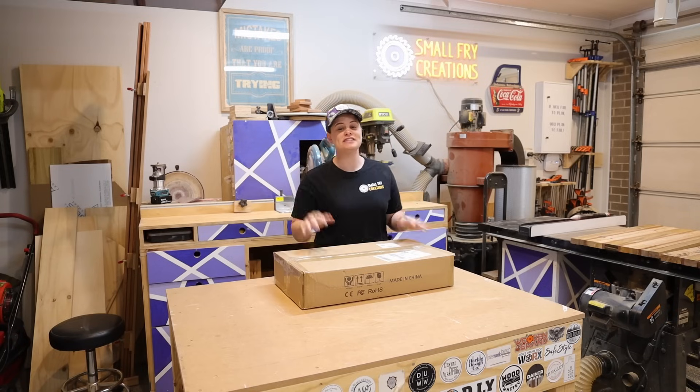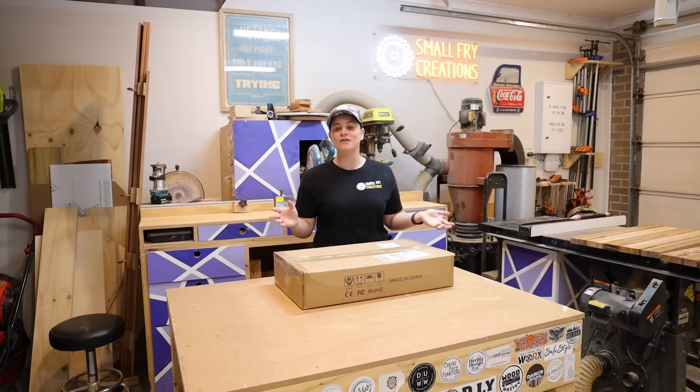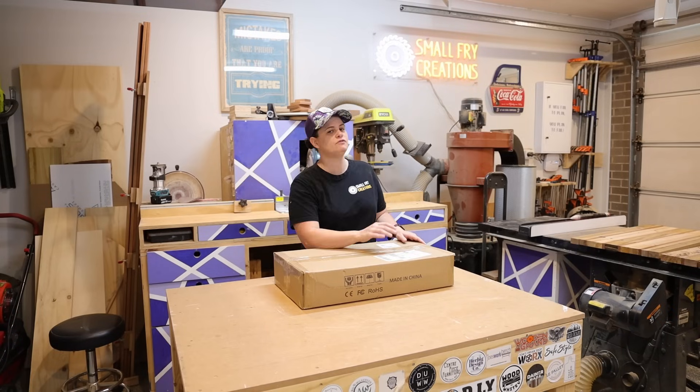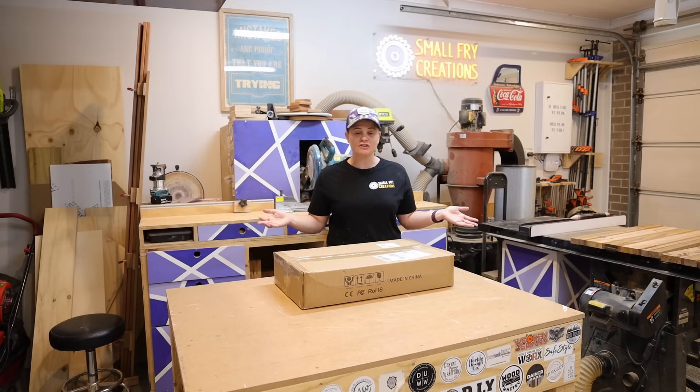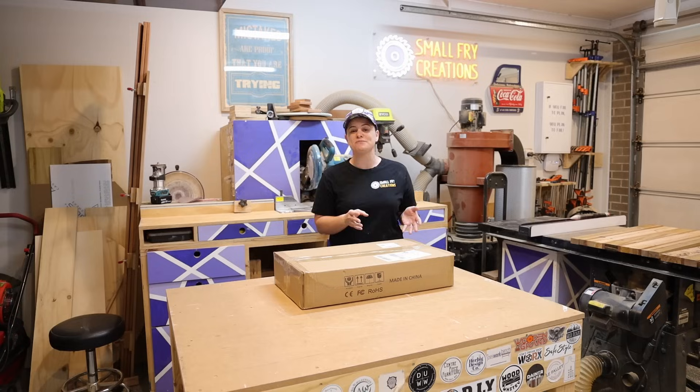Today's video is all about learning laser engraving and cutting. The great folks over at Banggood recently reached out and asked if there was a product I'd be interested in reviewing or testing. I thought this was a great opportunity, as I wanted to add a laser engraver to the workshop and was literally about to press go on a purchase anyway.